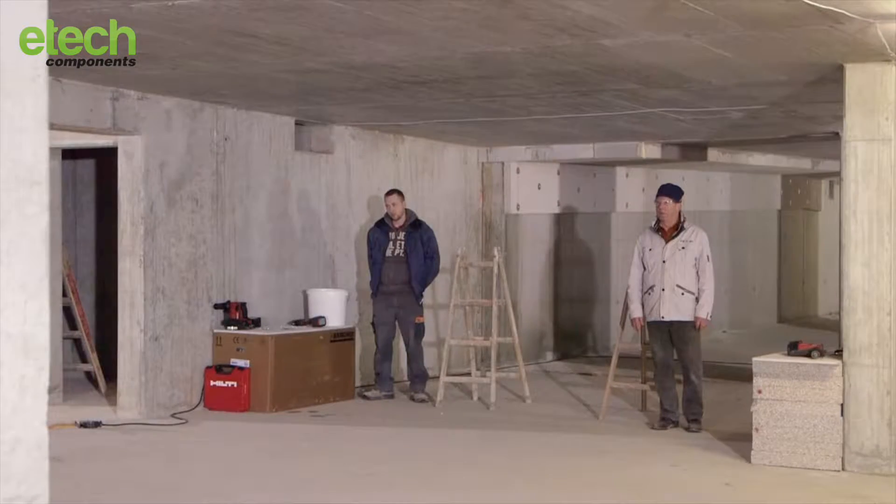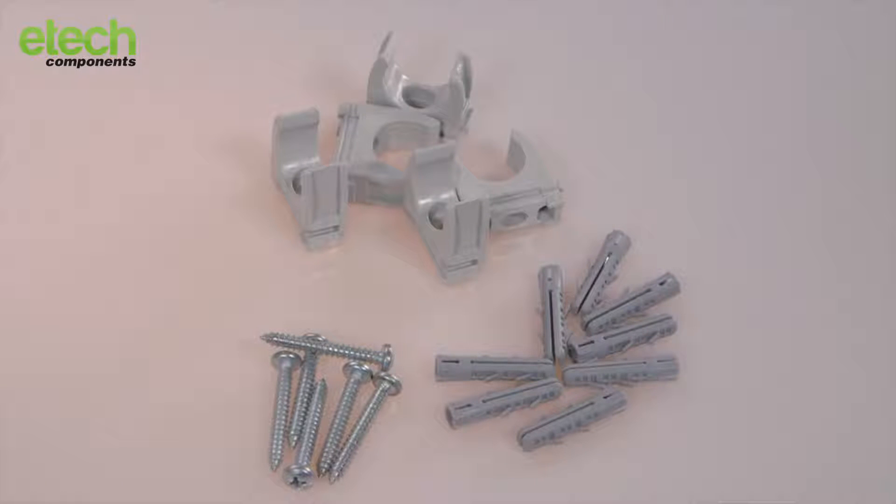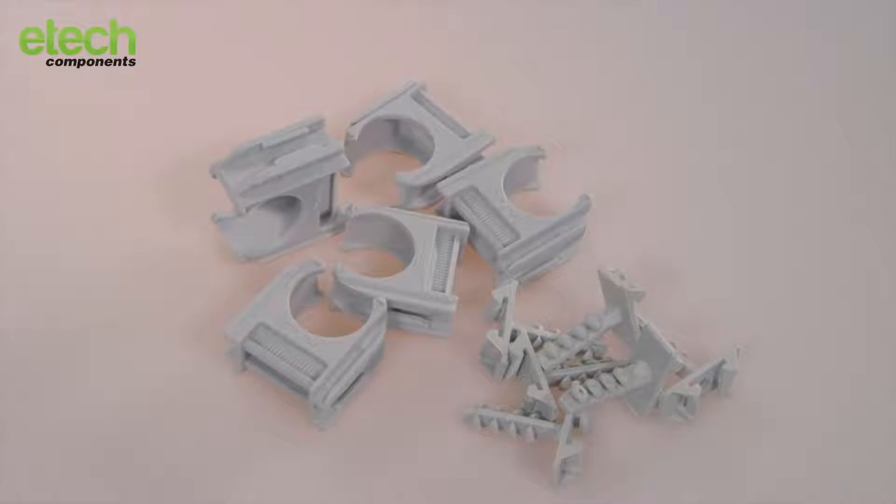At the starting line, conventional tube clamps along with raw plugs and screws. For Schnabel, Euroclips will compete along with Europlug for the mounting.